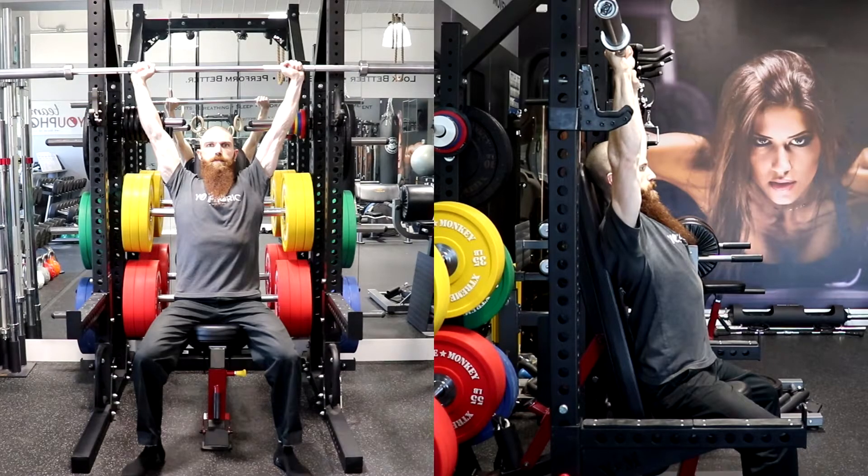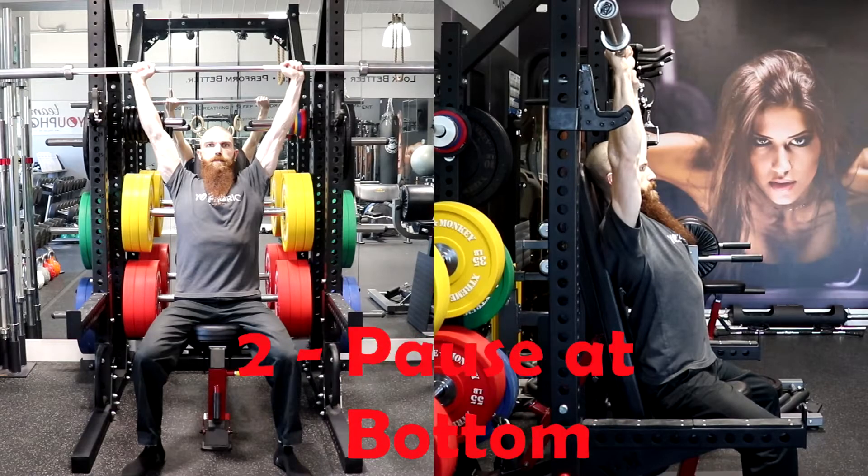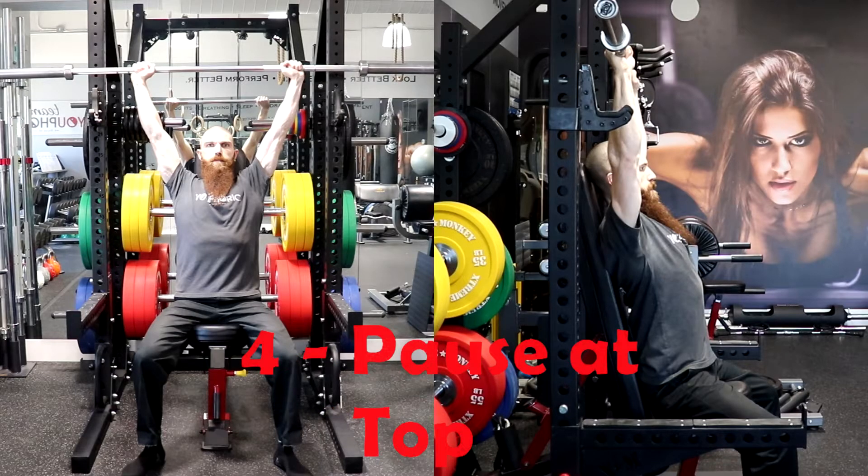Regarding tempo, there will be four numbers which will determine the speed of the movement. The first number is the eccentric portion, or the lowering phase, of the movement. The second number is the pause at the bottom of the movement. The third number is the concentric portion, or the lifting phase, of the movement. And the fourth number is the pause at the top of the movement.